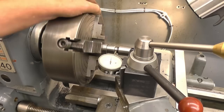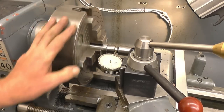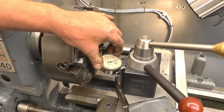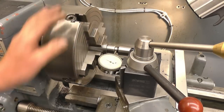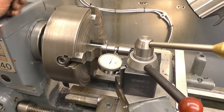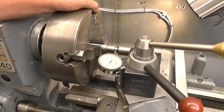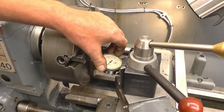There's quite a lot of runout on this. The way this works is you find your lowest point - which is there - and zero your clock gauge. Then you find your highest point, which is there, which is 43 thou. You turn it back to half that, which is 21 thou, then zero your clock.